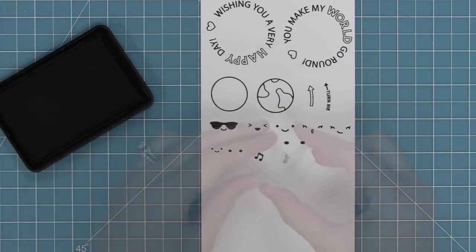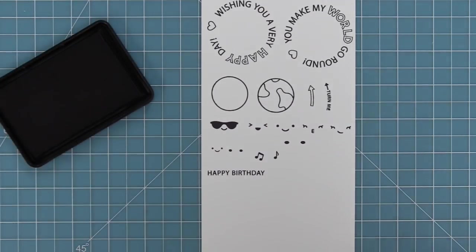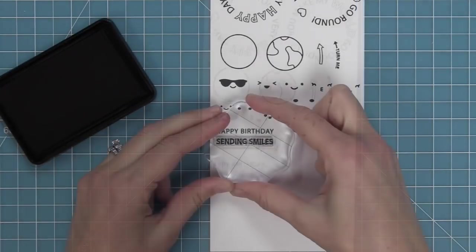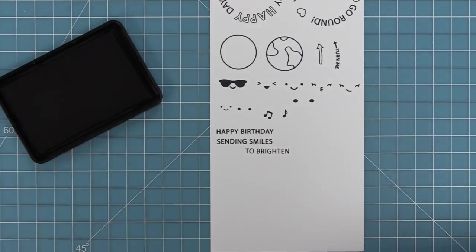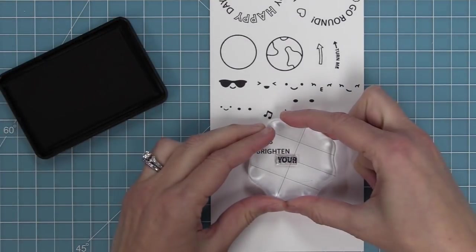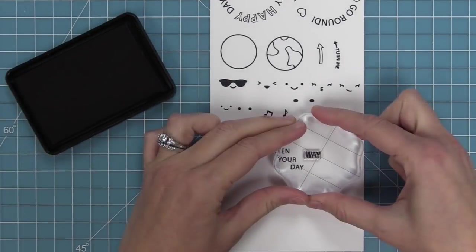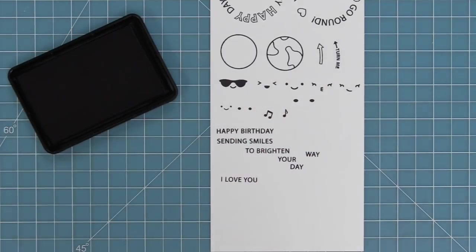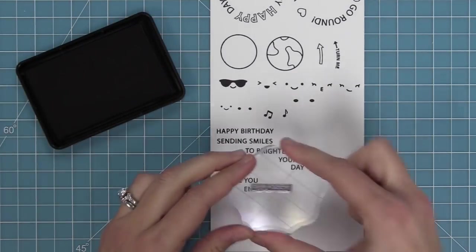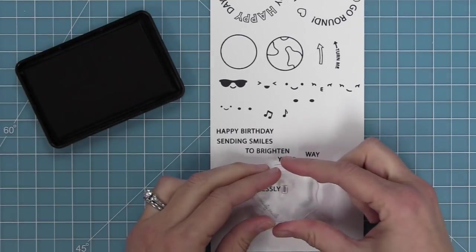We have some little music notes that go great with the happy birthday to you, and then we also have some sentiments. We have happy birthday, sending smiles, and things you can mix with sending smiles — sending smiles to brighten your day, or sending smiles your way instead. We have I love you and the word endlessly, which is cute with the spinning reveal wheel concept, and then an exclamation point you can add to the ends of your phrases.